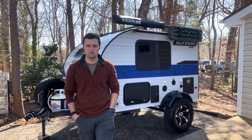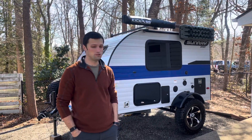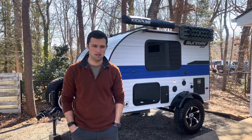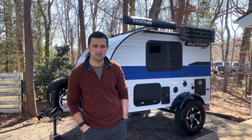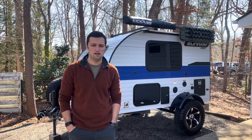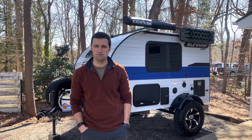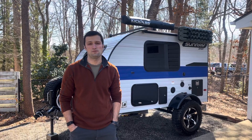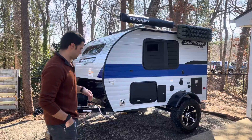Hey everyone, I just want to go over some features of our 109 Sport Sunray that's for sale — 2021 model. My wife and I have had it for just about a year and have taken it out west once. It's got about 6,000 miles on it and we've done a substantial amount of upgrades to it that I want to show off so you understand what you're getting for your money.